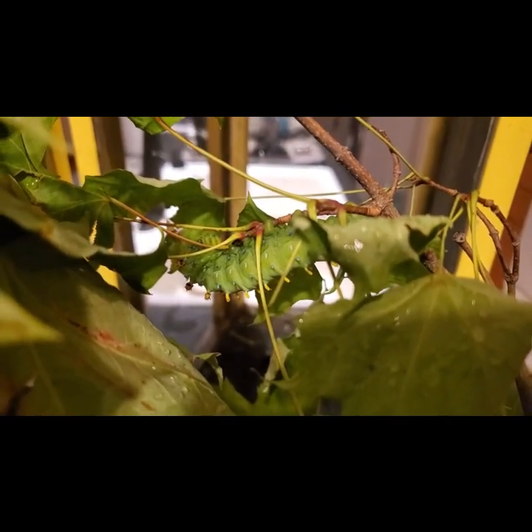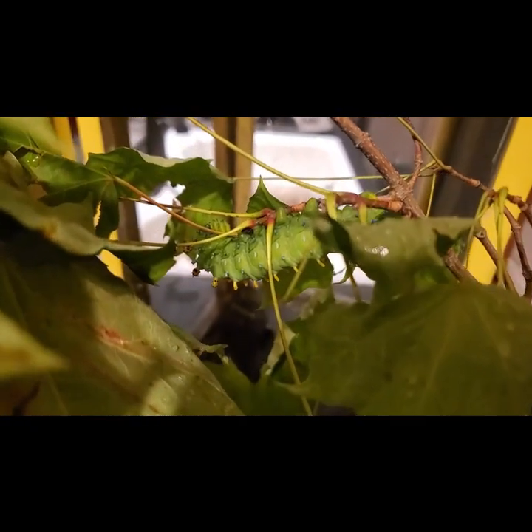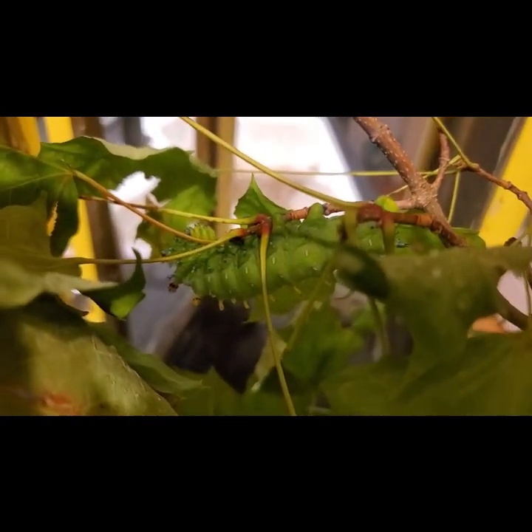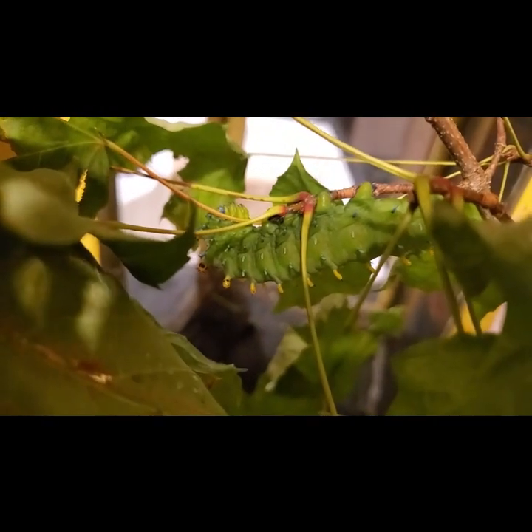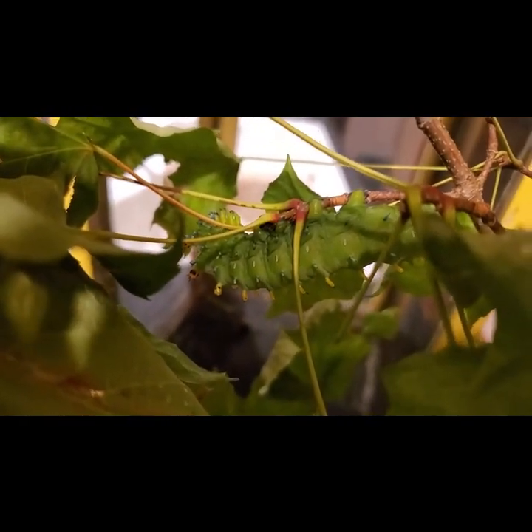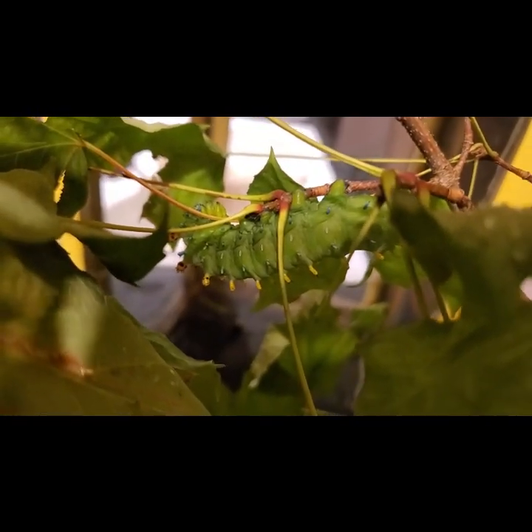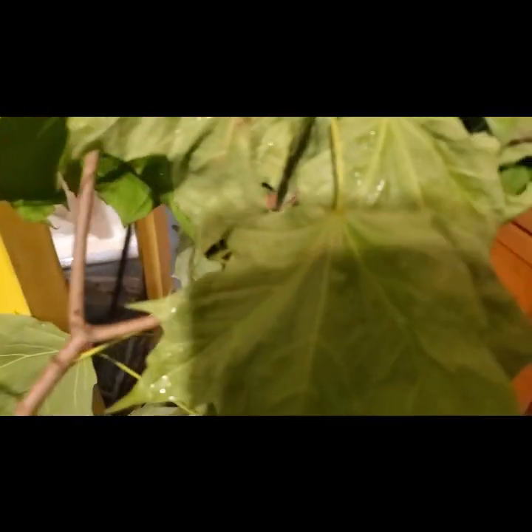The two Cecropia caterpillars I got around July 30th — it is now August 14th. Look how big they are. One here might be getting ready to make his cocoon, and the other one has already started making his cocoon.